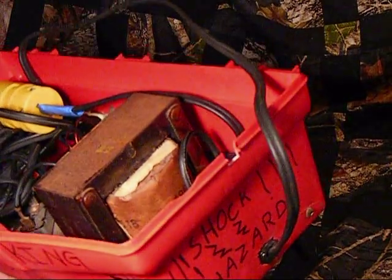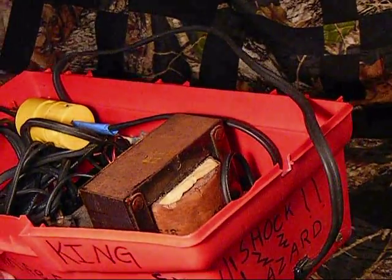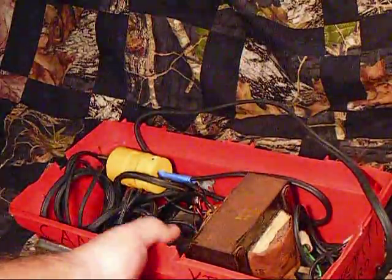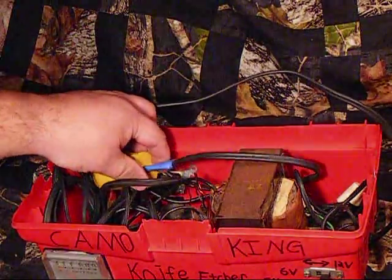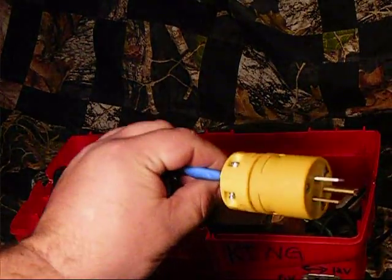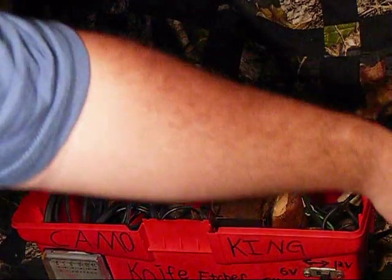I cut a notch there on the top. As you can see I've got the cord coming out of the side. That way when I want to close this up I don't have a cord sticking out. This cord was really old — it was like the original cord on there and it was frayed. I put this heavy duty grounded plug on it, once again just trying to stay safe.